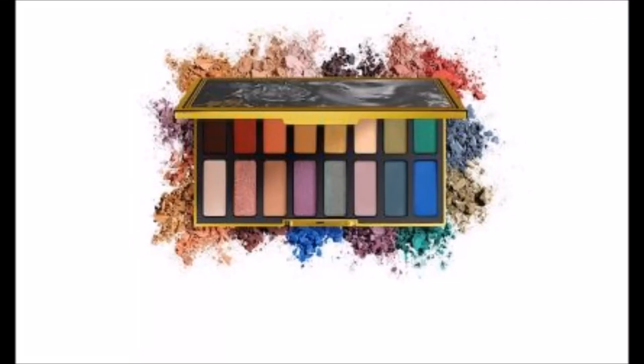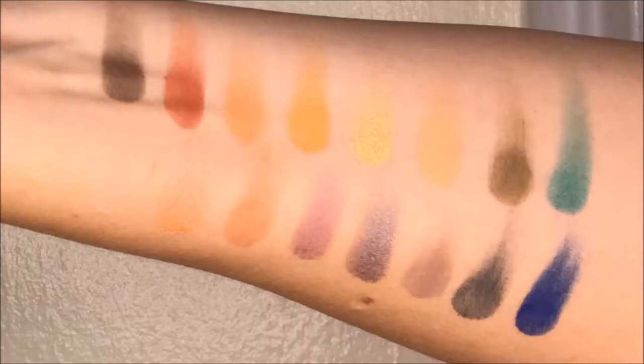Hi everybody, welcome back to my channel. My name is Emily. Today's video we're going to be taking a look at swatches and dupes for the Kat Von D 10th Anniversary Eyeshadow Palette. I did swatch this with a bunch of stuff out of my own collection. I'm sure there's other things that will also match, but this is the best I could do with what I had available. So let's get started.